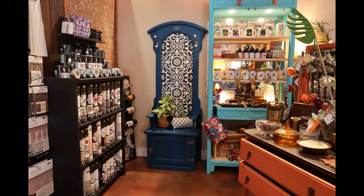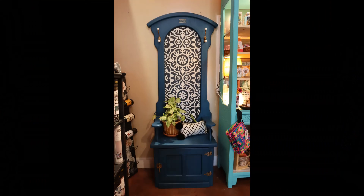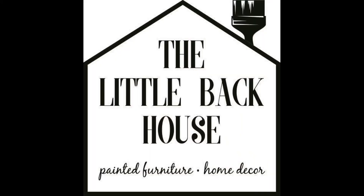Here she is in the store all dolled up. She did sell the very next day and went to her new home. I appreciate you guys watching. If you like this kind of content, please subscribe and give me a thumbs up and leave me a comment below. You can find all the painting supplies at thelittlebackhouse.com and please follow us on Facebook and Instagram. Thank you so much.